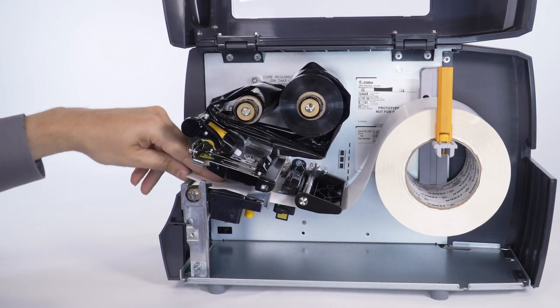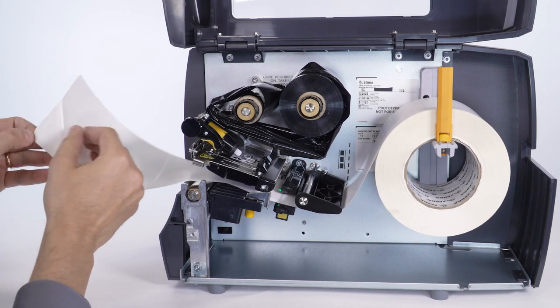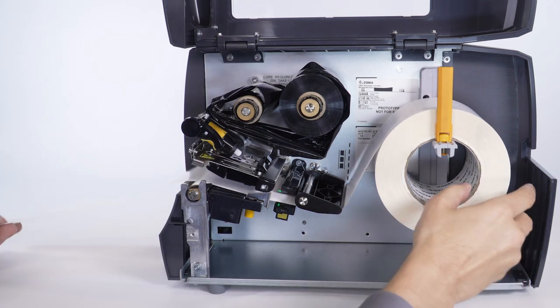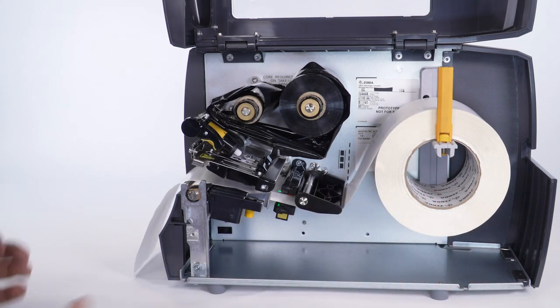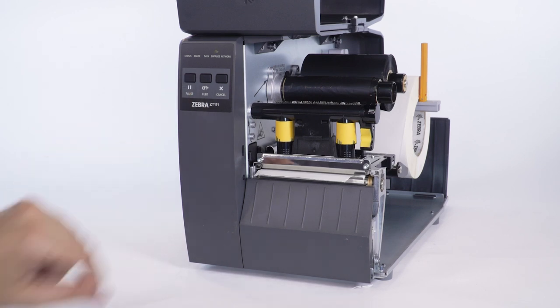Pull the media approximately 8 inches (203 millimeters) from the printer and remove about 6 inches (150 millimeters) of labels from the label backing. Move the backing until it is under the media sensor.